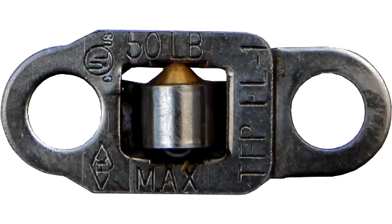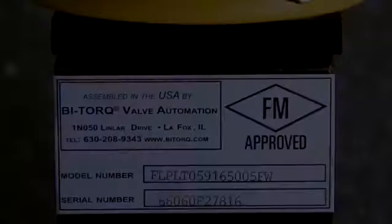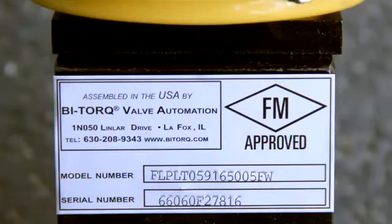Our fusible link manufacturer recommends annual replacement of the links as part of a regular maintenance schedule. Contact your local distributor or Bitorq Valve Automation for replacement links. Refer to both the model number and serial number when ordering replacement parts.